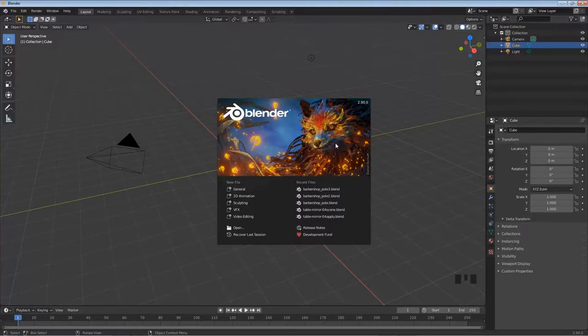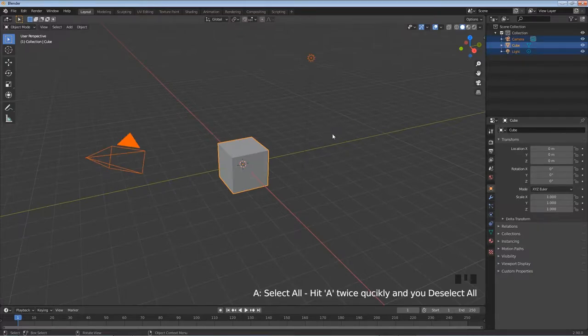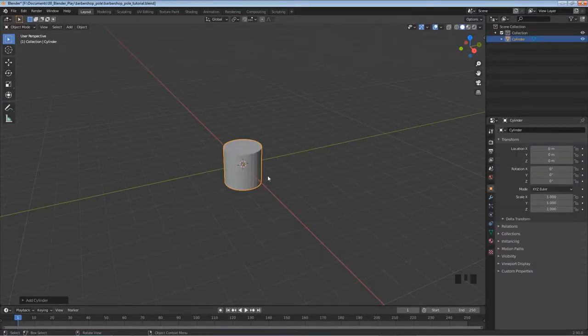I have Blender 2.9 open. I'm going to left click away from the splash screen and hit A to select everything, hit X for delete, and hit Enter to do the delete. I'll be using a lot of shortkeys — you'll always see what I'm pushing in the bottom right of the screen. Hold Shift and hit A to add, then hover over Mesh and select Cylinder, because our basic pole shape is basically a cylinder.